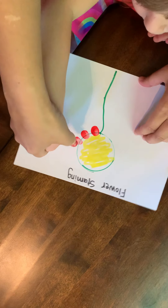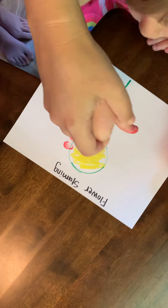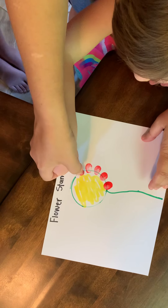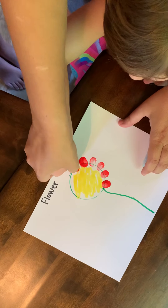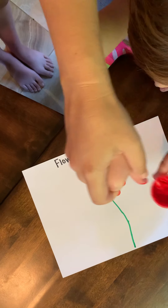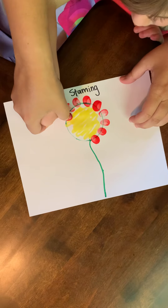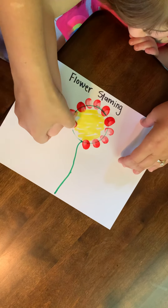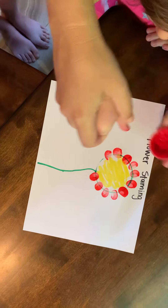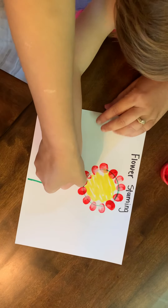Very nice. They are going to help you by pushing down. Looks like we need more paint, Lexi. Turning the paper. This is so nice. Turning. I think we need to dip it one more time. Perfect.